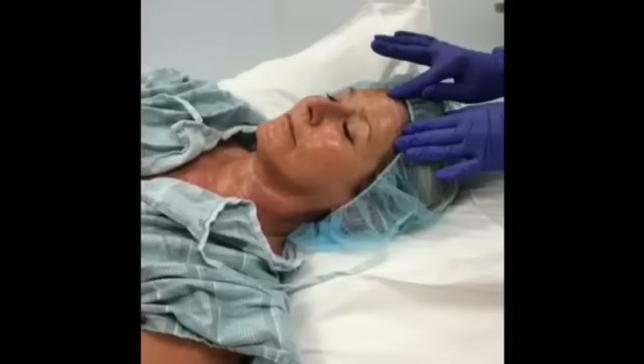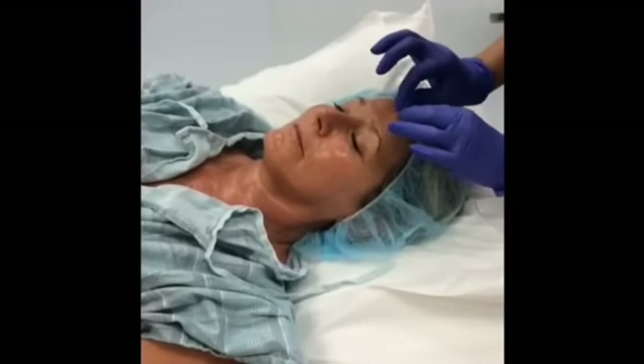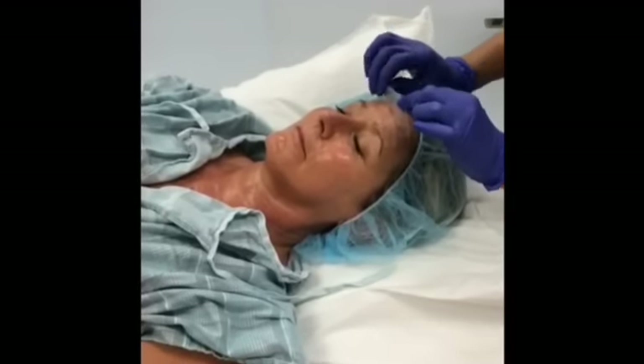We wait about 20 minutes for the mask to dry, then we peel off the mask. Now with the Luminesc Youth Restoring Cleanser, we rinse off any residue of the mask.